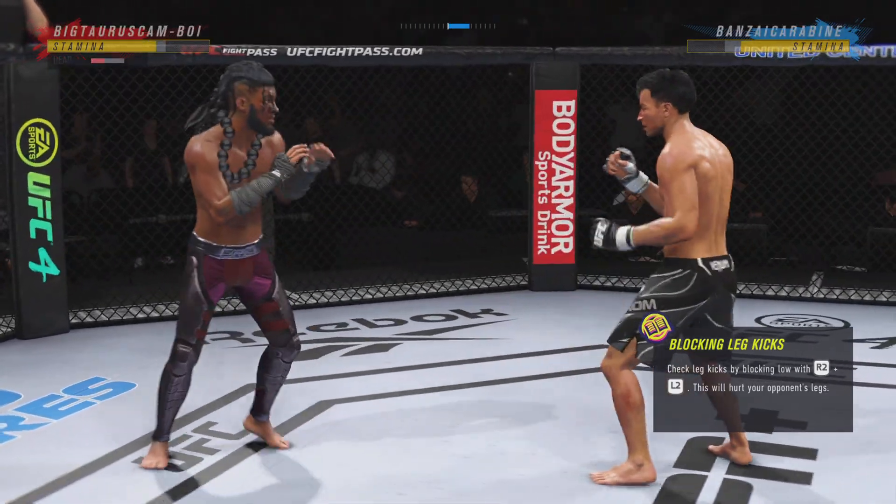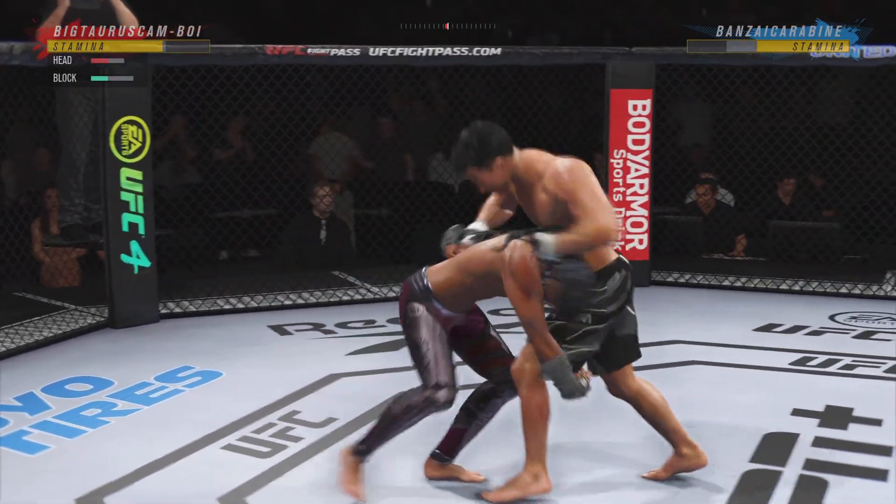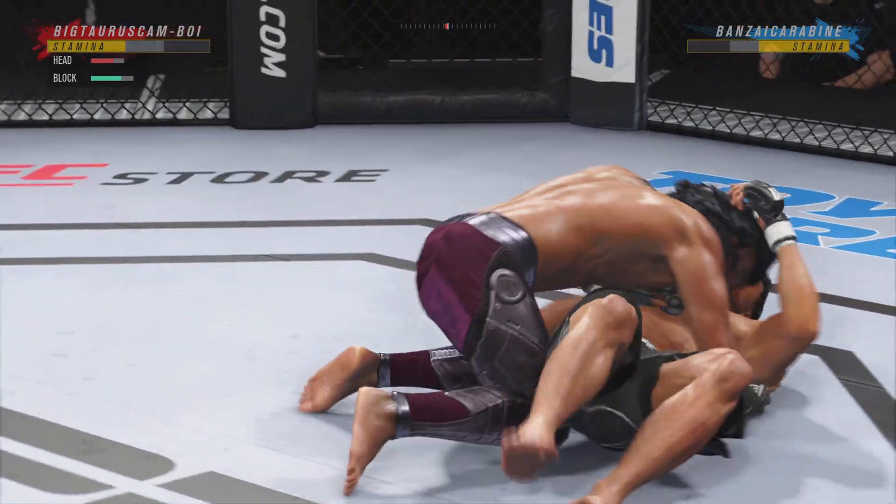Nice slip to avoid the legs. Takedown attempt late, and it's good.